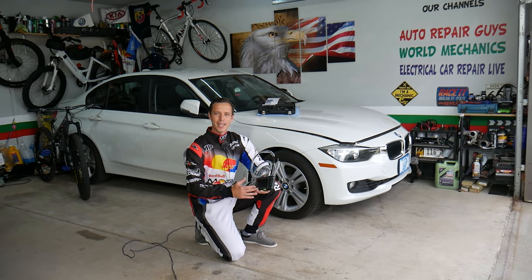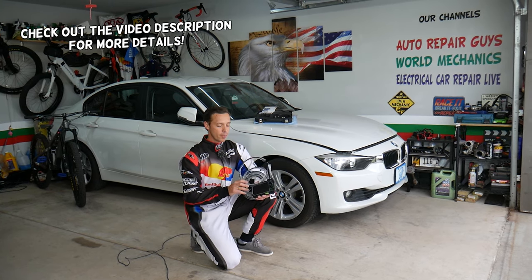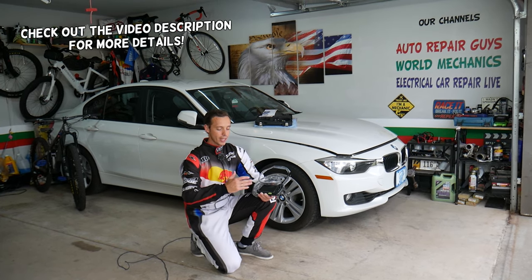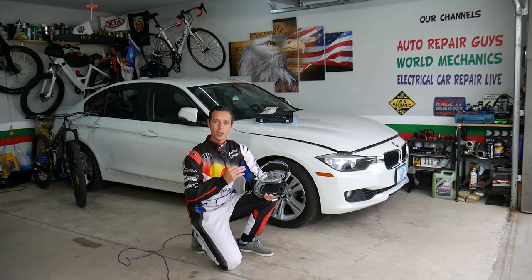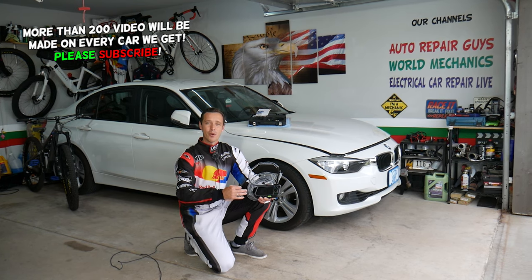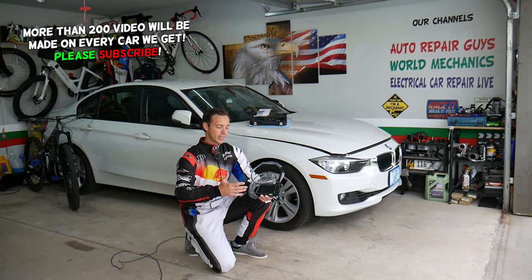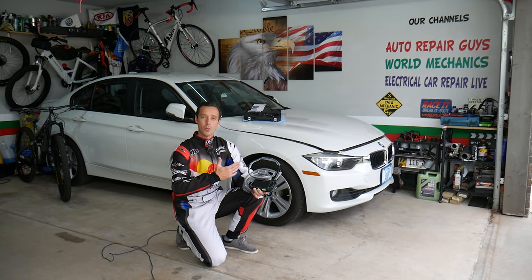Hey guys, welcome back to Auto Repair Guys. Thank you for watching and subscribing to the channel. Today will be a super helpful video — we'll be reviewing a product here. It's an endoscope, one of the best ones we've ever used here in the garage. I want to demonstrate how it works and how it can save you quite a bit of money — probably hundreds of hours of work as well during the year.